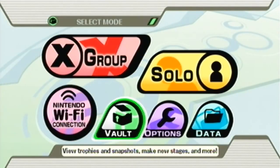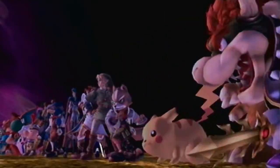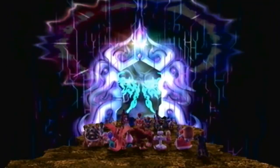Turn on Brawl and everything should look normal, then go to Vault, go to Stage Builder, and it looks like the apocalypse took over your TV — but it just means everything's working fine. Give it a minute and the Project M logo should be up, and everything should be working fine.